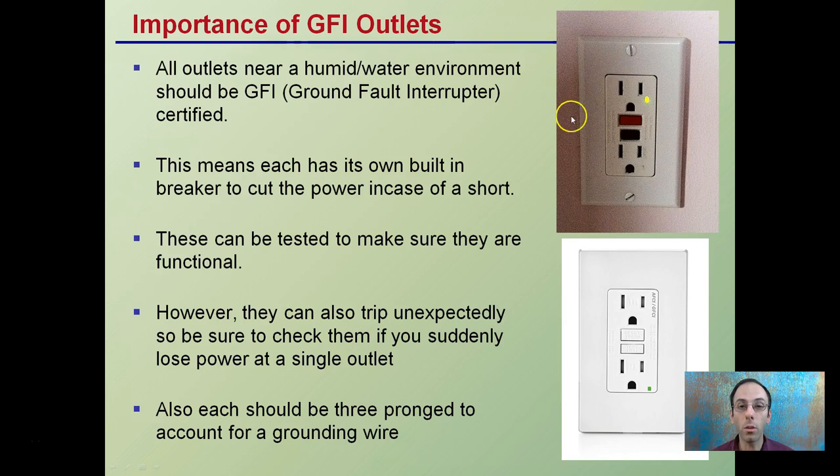You want to be plugging into GFI outlets — Ground Fault Interrupter-certified outlets. These are typically installed where high humidity conditions or a water environment would be, such as near a sink. Each has its own built-in breaker to cut power in a short. There are little buttons you can push to make sure they're functional, and the green light indicates it's on and functional.